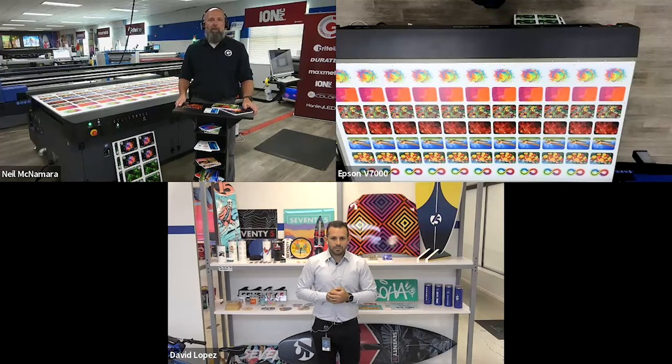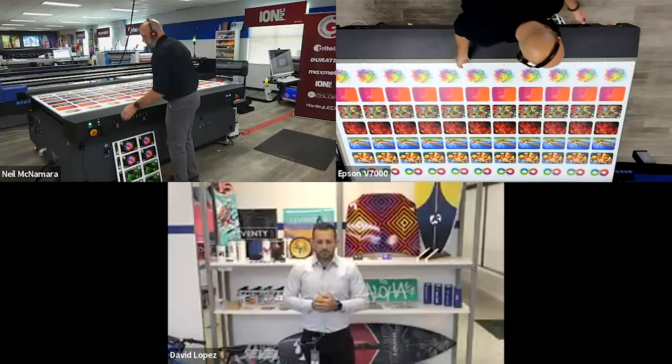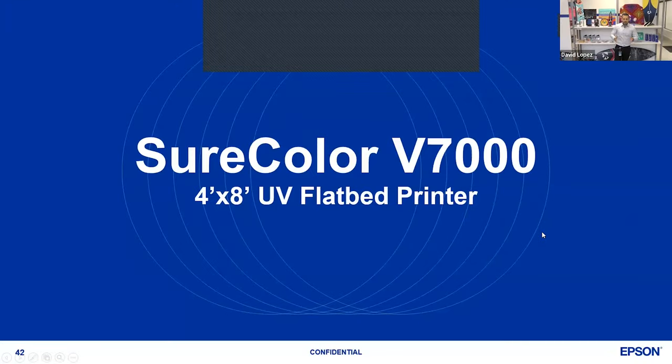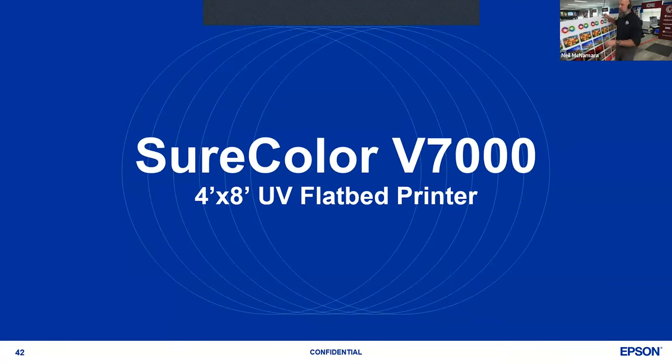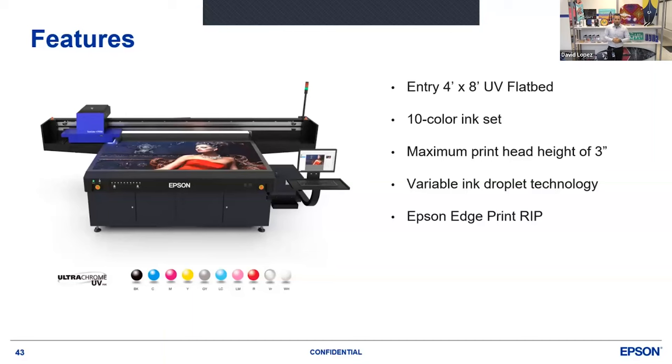Without further ado, let's jump into it. So today we'll be talking about the SureColor V7000. This is a 4x8 UV flatbed printer. We're going to talk about the different features that set this printer apart. We've grown from being very new into the market with a flatbed printer — this is our first UV flatbed printer for Epson — to now the best-selling entry-level UV flatbed printer 4x8 in North America right now. It's been a huge accomplishment, and the reason for that is some of the features we're going to be talking about today.